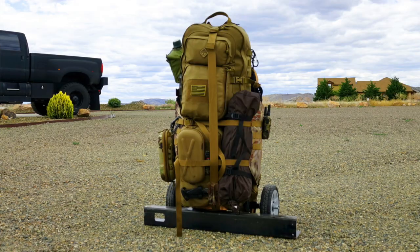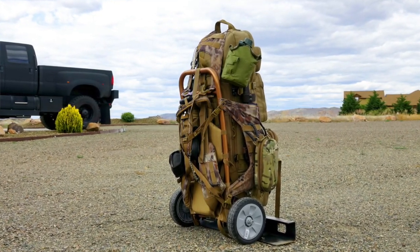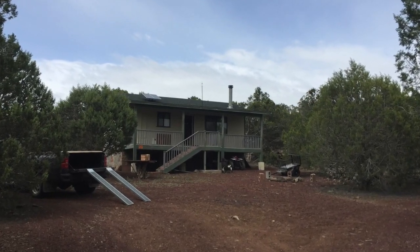Alright guys, welcome back. Before we go and take a look at the go pack itself, I wanted to discuss the theory behind the go pack because I think it's important. This bag is not necessarily a bug out bag — it is more of a kit. It's not something that's designed to be picked up, put on your back, and hiked for miles.